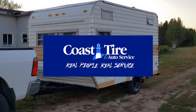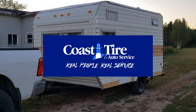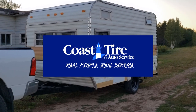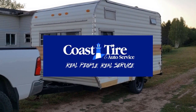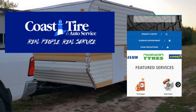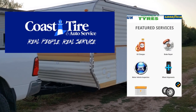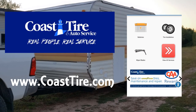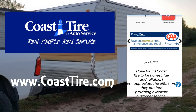Before we get started I'd like to thank my friends at Coast Tire and Auto Center for sponsoring this video. I've been dealing with Coast Tire for years and I've received nothing but the best service and great prices on tires, repairs and maintenance. With locations throughout the Maritimes you're bound to find one near you. For more information visit their website at www.coasttire.com.